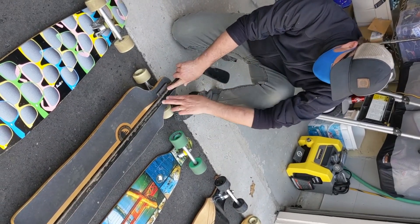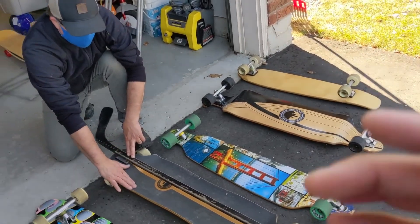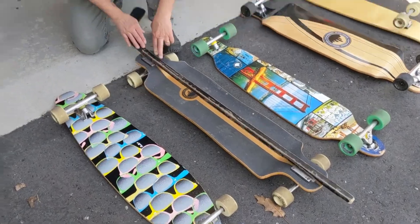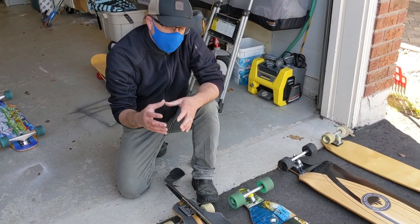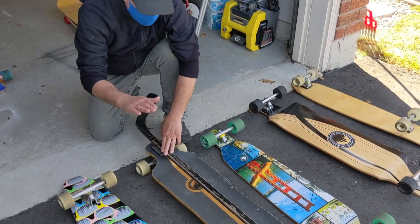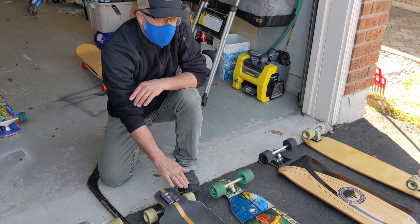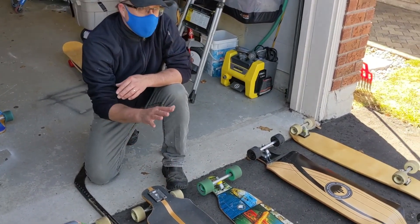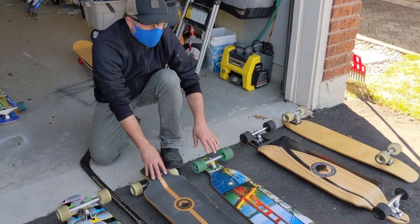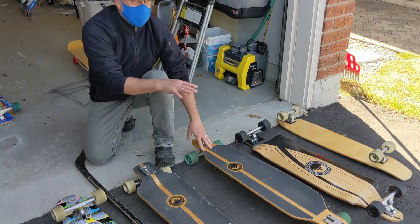So this board, the pivot point is above the board. So with this board, everything's going to roll up and back down, and your weight and your natural motion is going to keep this board going straight. The idea is this board is going to want to come back to center, and it's going to be more in control. So at higher speeds, this board will be more in control than a top-mounted board at the same speed.